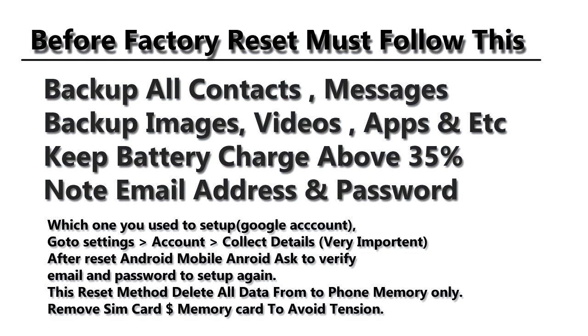This method never deletes any data from your SIM card and memory card. But you can remove your SIM card and memory card to avoid data loss. Very important: note your email address and password which you used to set up your Android mobile.